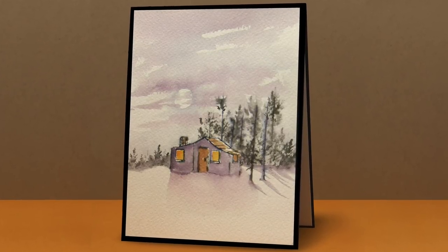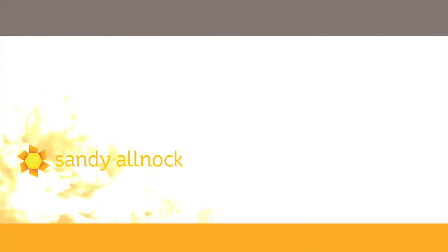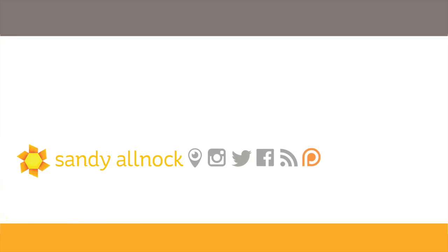These stamps are great for all different seasons — spring, summer, fall, and winter cards. I hope if you have never tried Art Impressions Watercolor that you do, because you will become an addict like me! Thanks for joining me, be sure to check the blog for more on the World Card Making Day giveaway, and I'll see you later, bye bye!